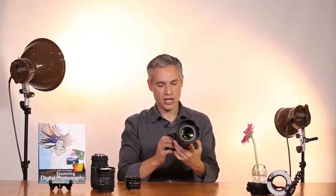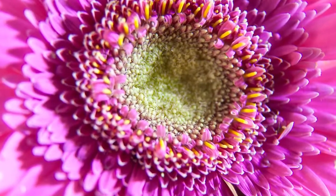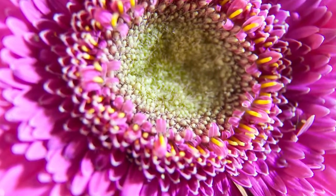I'll take a quick test shot to see how much closer I can get now. As you can see, with the help of the extension tube, that's close enough to fill the entire frame with just the center of the flower. If I wanted to get even closer I could add more extension tubes.